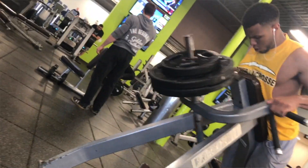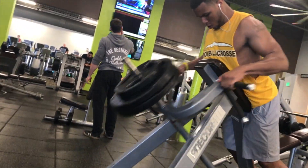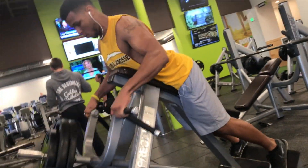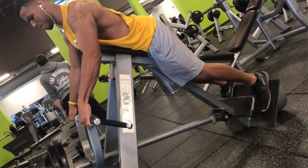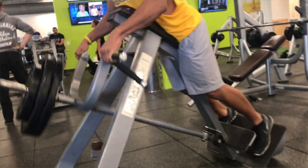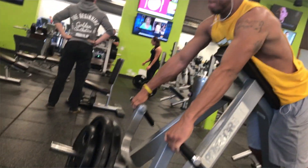The next back exercise I did was a machine T-bar row. You just put a comfortable weight on there to start off, then I ended up going heavy — like four or five plates. The back is definitely a good part of your foundation, of your upper body.